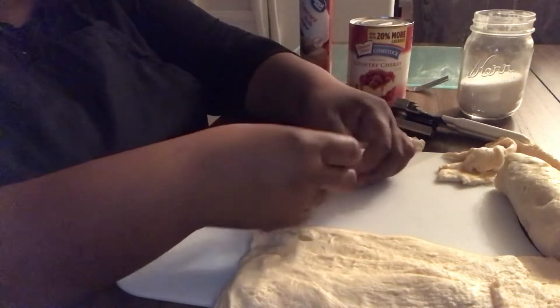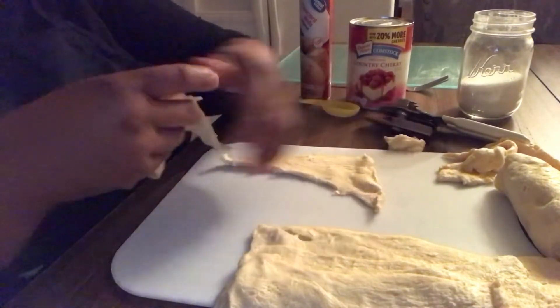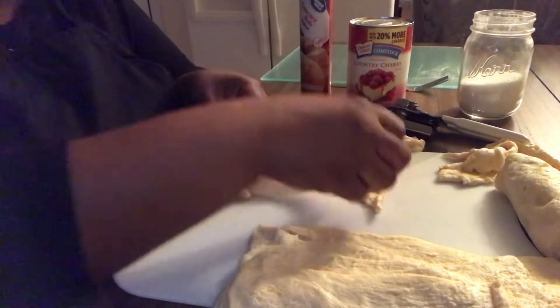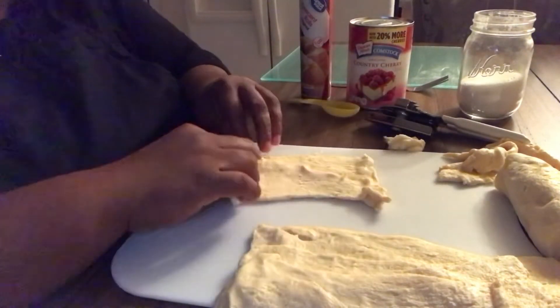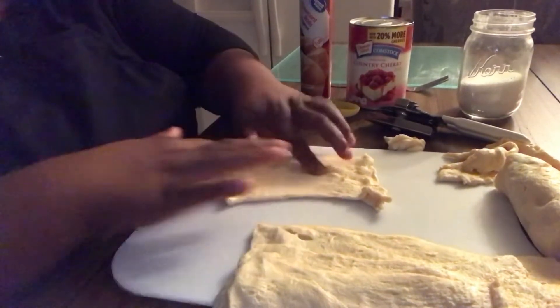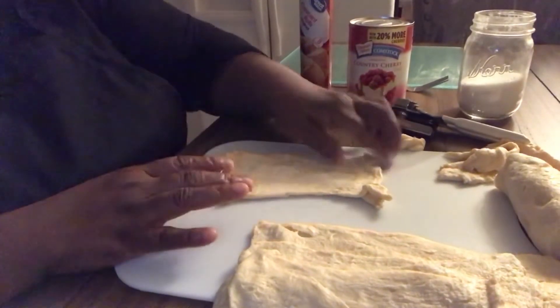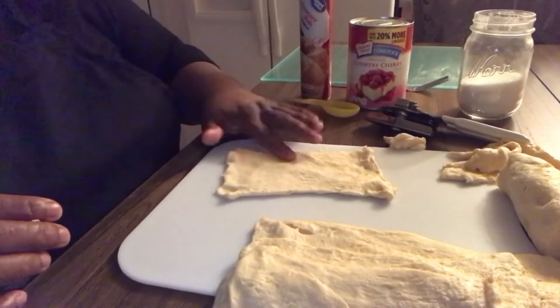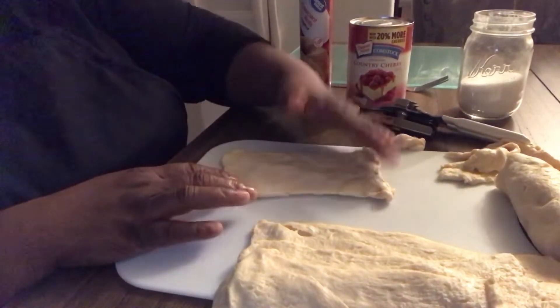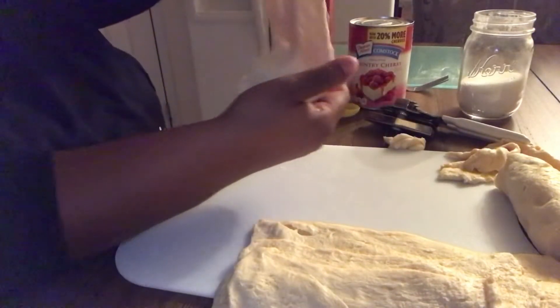All you do is just take two of the triangles. You're going to separate them. What I'm going to do is take one and overlap it over the other in the opposite direction, but make sure it overlaps because I'm going to seal it. Just take your finger and seal it together to make a rectangle. See, now I've got a rectangle. That's what you want to do with all eight of your triangles — make four rectangles.